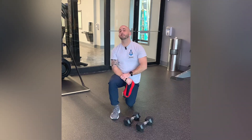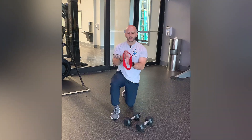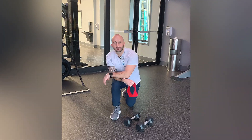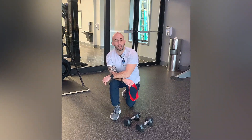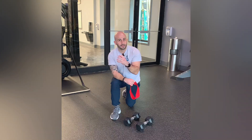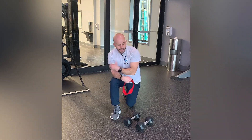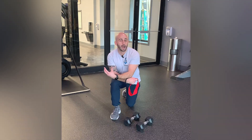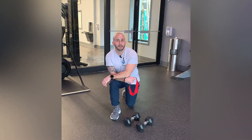This exercise is a banded dumbbell bench press. You're going to have a mini band around the wrists as you're performing a bench press to get a lot of the smaller shoulder stabilizers firing, or at least contributing more as you're going into that bench press, so that the pecs and the bigger muscles aren't overpowering some of those smaller stabilizers.